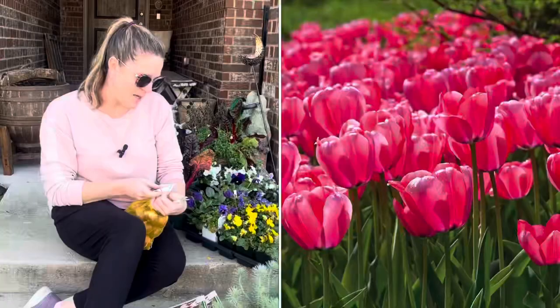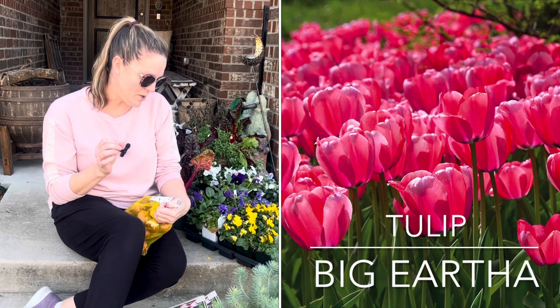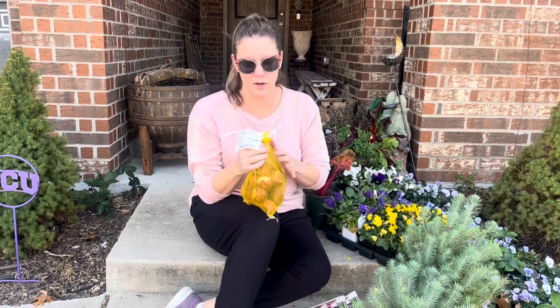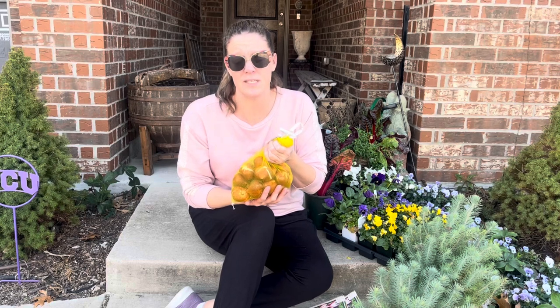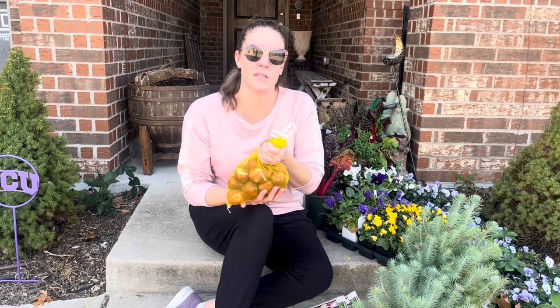The first bulbs I'm working with are Big Eartha tulips from Colorblends. This particular tulip is a mid-season bloomer in shades of pink and rose, and it grows about 24 to 26 inches tall. When these bloom, they're actually going to dwarf the Italian pine — the pine will almost disappear behind them in these early years. These tulips need to be planted about five inches deep. In Zone 8A, tulips need a cold period, and we don't have consistent enough cold to just plant them in the ground and hope they'll do well — they don't typically come back in our area.